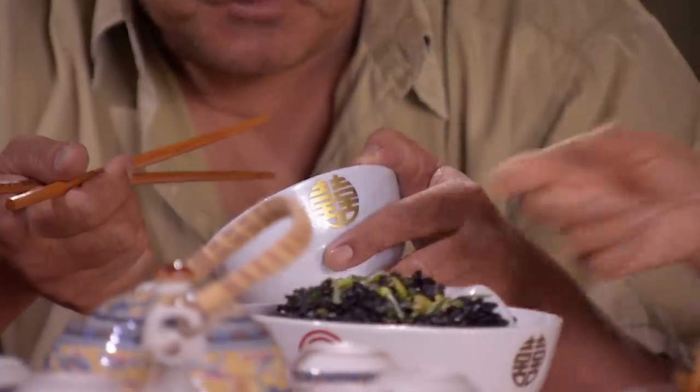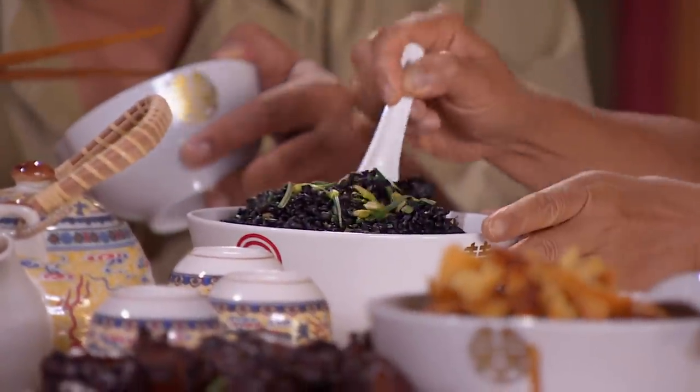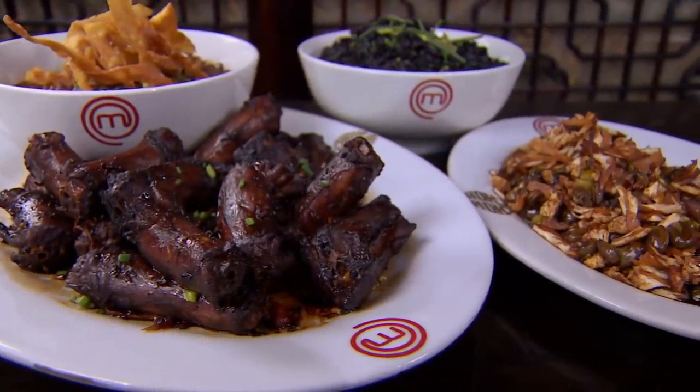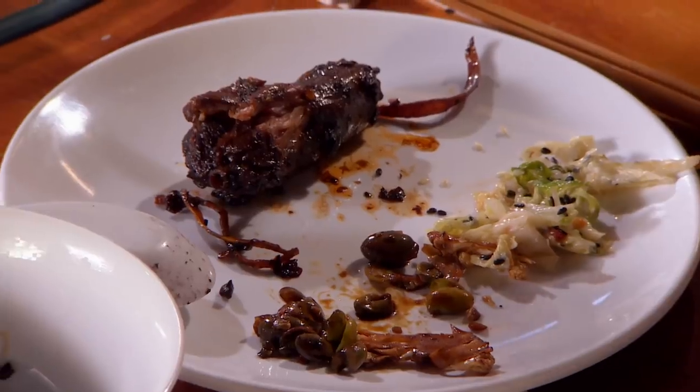I have never eaten black rice before as a main course — normally it's done as a dessert, like a creamy pudding. The appearance wasn't quite Asian enough for me, but the flavours and the wonderful textures mixed together, eating it as a whole meal — it worked for me. The duck neck for me was a bit too rubbery. It was hard to chew on. It wasn't cooked properly.